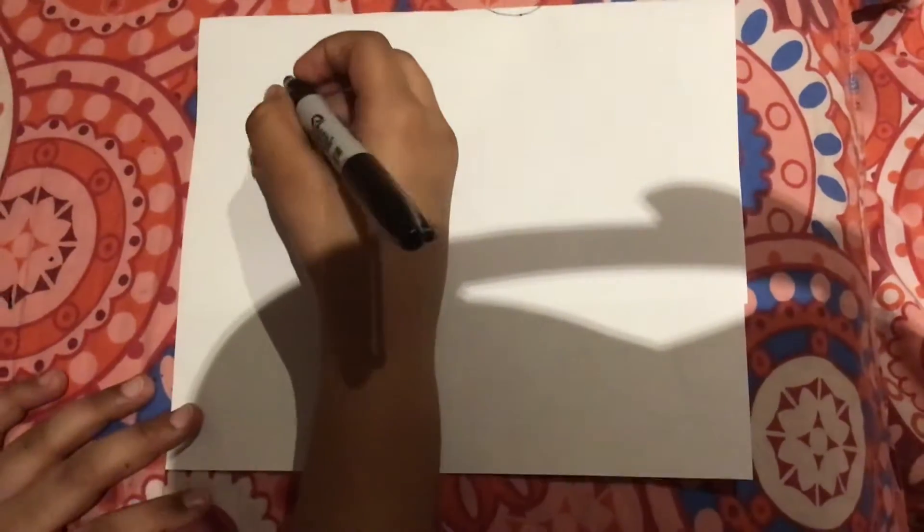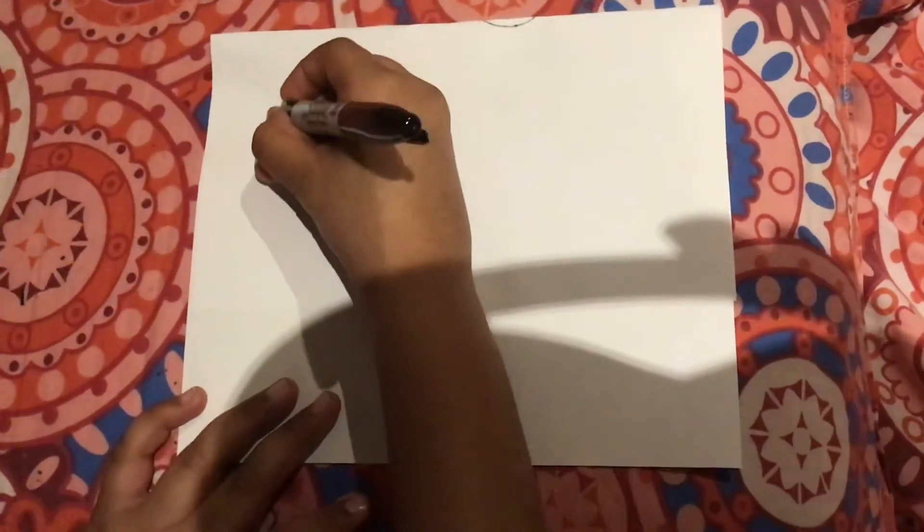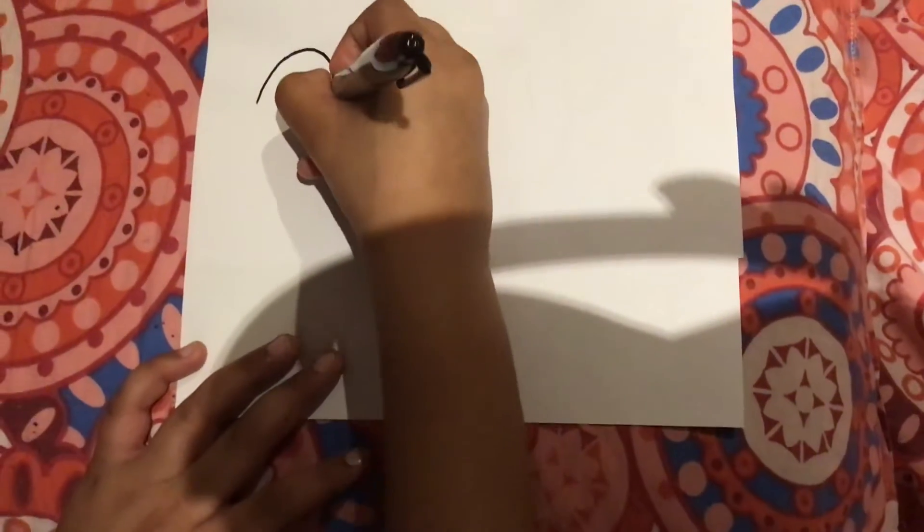Hi friends, today we're going to learn how to draw Dogman, as you know, from the comics. So firstly we'll draw a curled line.